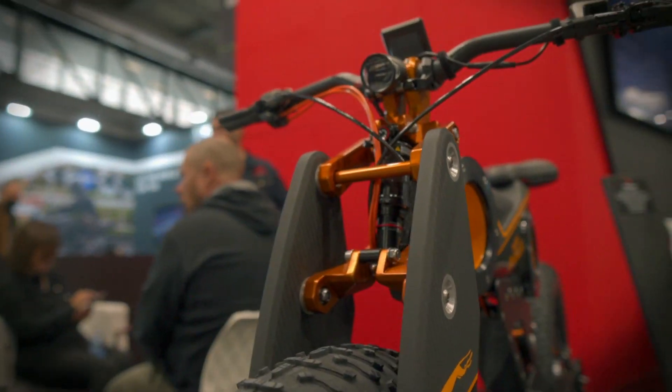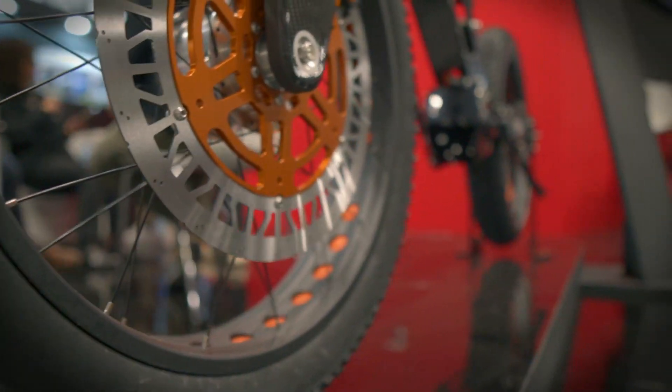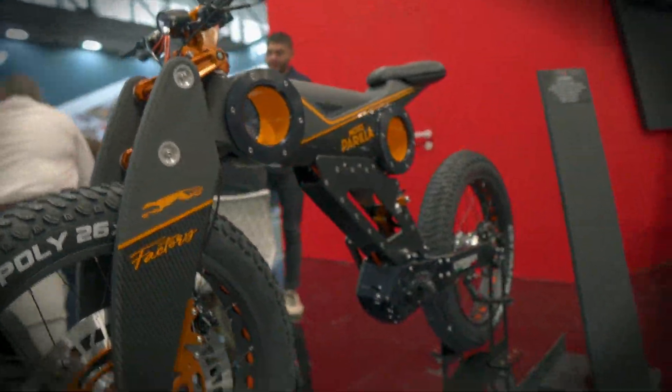I think this is one of the most interesting e-bikes ever seen at Eurobike. If you like this video, please subscribe, give a like and stay with us. Thank you. Bye-bye.